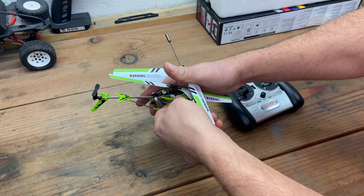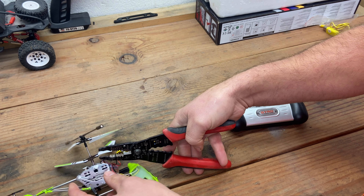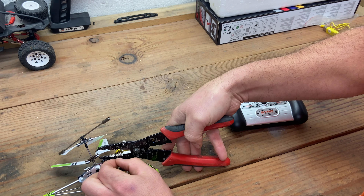Let's take the canopy off and see if the battery is something common enough to replace. Oh yeah, that battery's puffed. What I'm going to do is cut these wires — you should only cut one at a time, don't cut them both at the same time. Cut one and then the other.